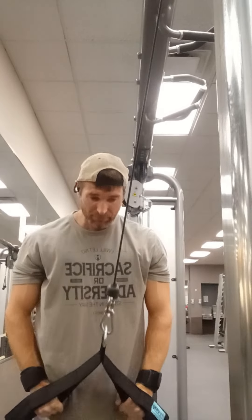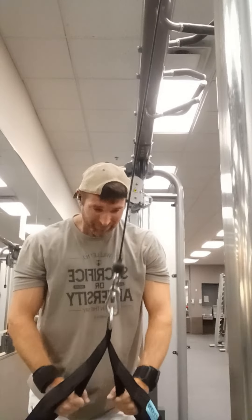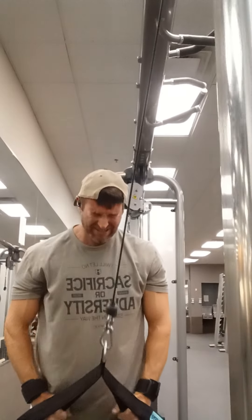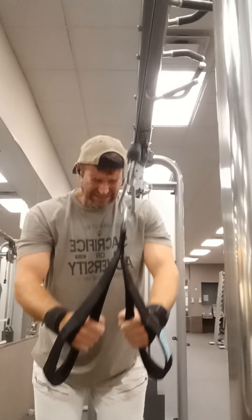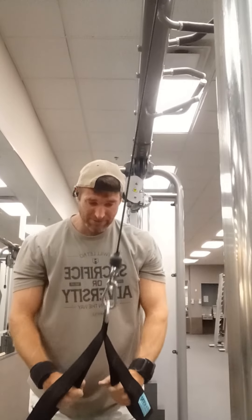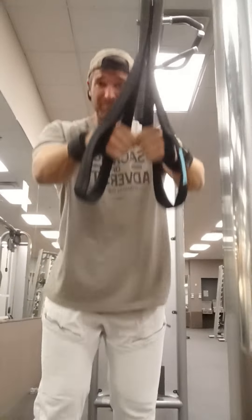Here we go from another angle. When you're doing this one, make sure you feel that stretch on your lats through the whole motion. Even when I go all the way up to the top before I drive down with the bottom of my hand, I feel tension on my lats the whole time. So keep that tension on there, guys. Thanks for watching — make sure to give this a try and like and subscribe for more workout and training tips.